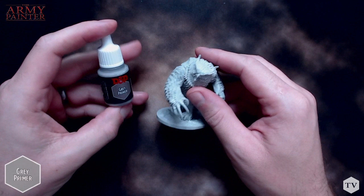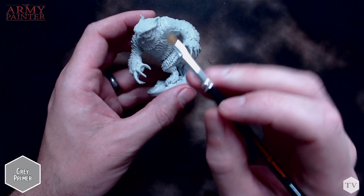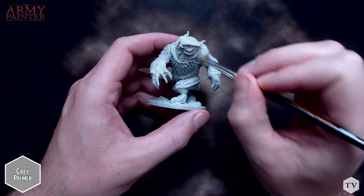To start, you must prime your model. All miniatures, whether they are plastic, resin, or metal, require a primer for your acrylic Warpaints to adhere to. In the Dungeons and Dragons adventure set, you'll find Warpaints Primer Gray, and this is a great base color for any color you could imagine layering on top of it.